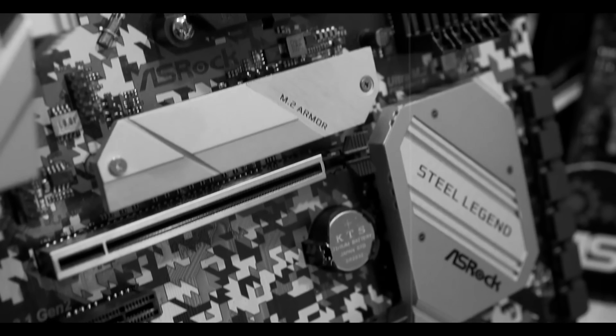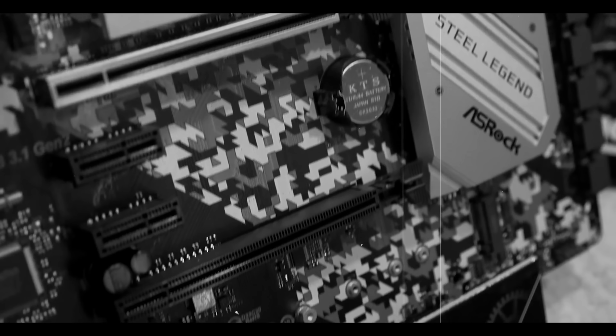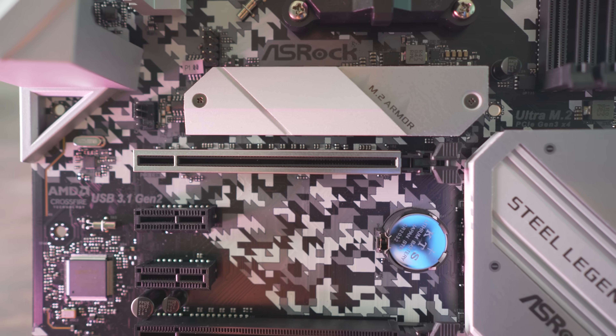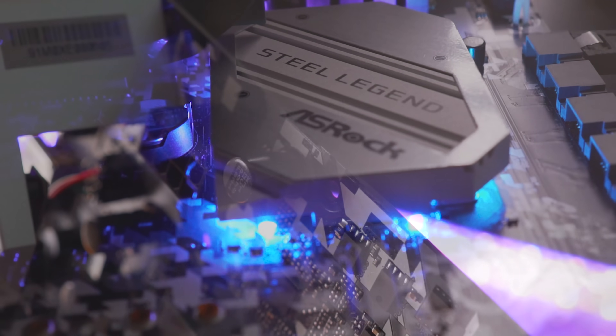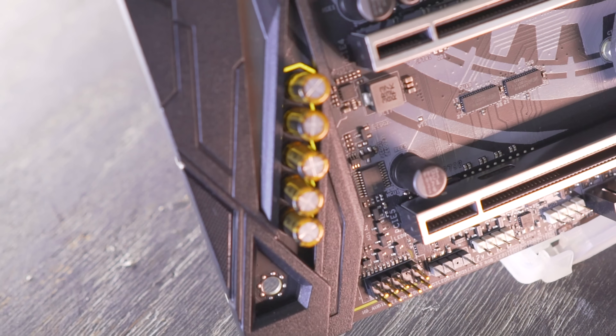Earlier in the year when we were at CES in Las Vegas, we were at the ASRock suite and I was having a look through all their different motherboards, and this one caught my eye — the B450 Steel Legend. It comes in a micro ATX version as well, but the biggest thing is they've redone the aesthetic completely with the new digital camo print. I'm going to run it through its paces with VRM temperature tests and onboard audio testing, to see if it's fit for gaming and light overclocking. Let's take it out of the box, snap some B-roll, and put it on the test bench.